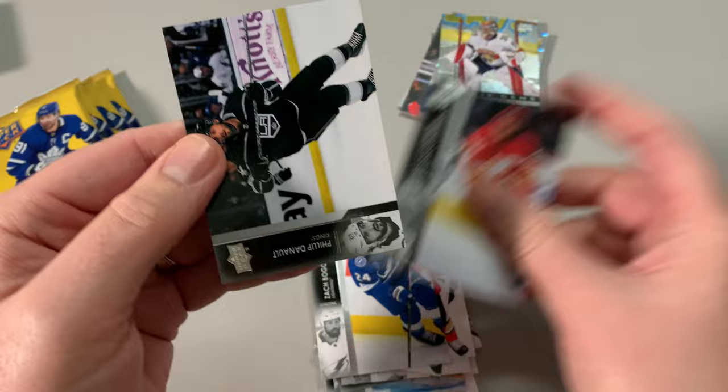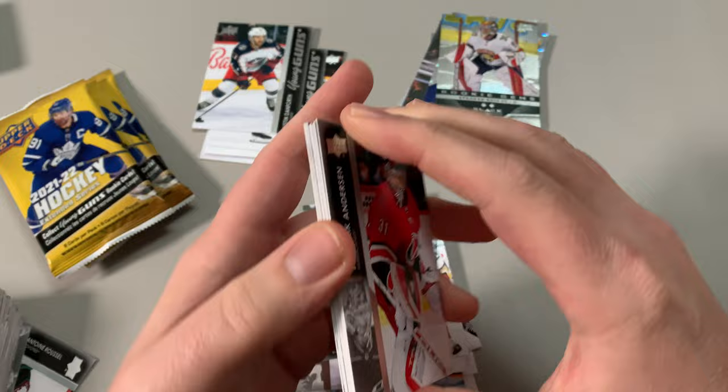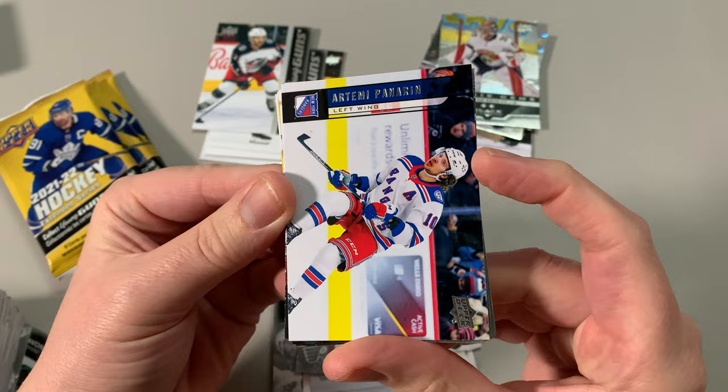Pezzetta — so the reason: when Montreal went to the Stanley Cup Final, after every post-game scrum he'd come to the reporters with a slice of pizza, eating pizza post-game. Oh, we've got Artemi Panarin — the Bread Man — an insert. That's a nice card. Bread inside.